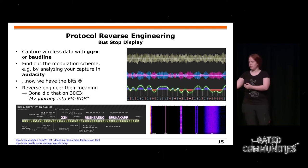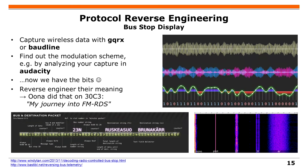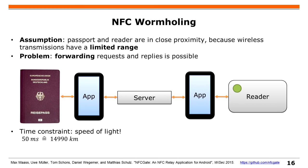Dieses Ding da könnte zum Beispiel ein Display sein an einer Bushaltestelle. Was sie hier gemacht hat, ist, das mit einfachen DVB-T-Sticks zu dekodieren. Eine andere Sache ist Wormholing. Wenn man zum Beispiel einen elektronischen Pass hat und dann einen Server dazwischen und ein Lesegerät, selbst wenn da Signale dazwischen sind, kann man diese auch weiterleiten und zwischen Pass und Lesegerät abhören.